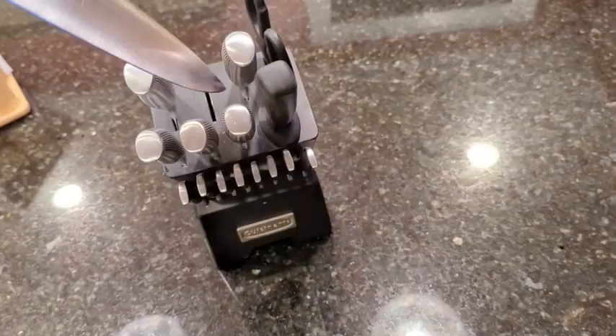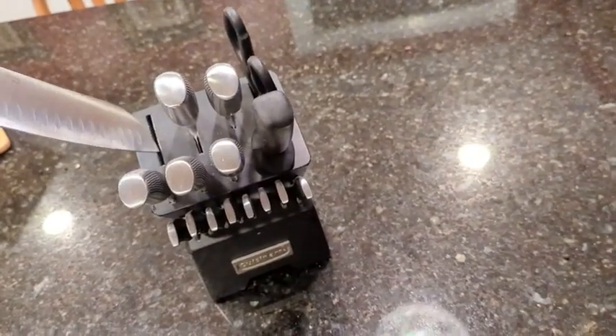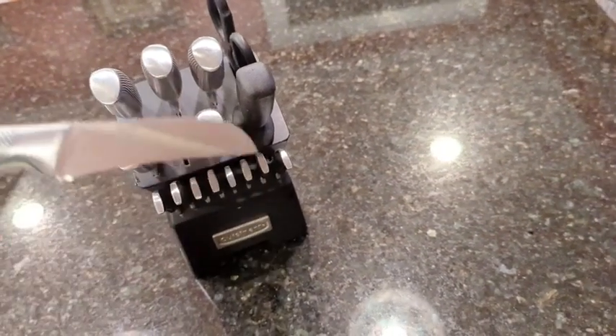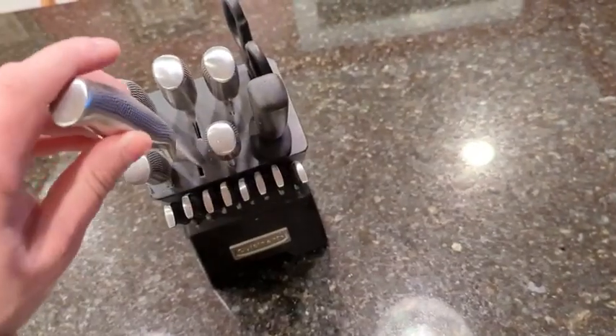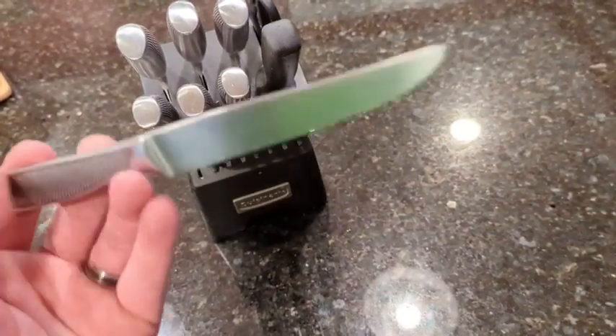You have a variety of knives. You basically have your chef's knife, your Santoku knife, and then in addition to all of the chef's knives, you've also got a small little paring knife.